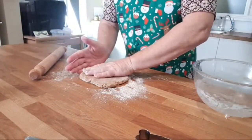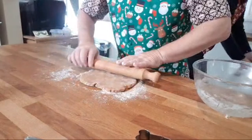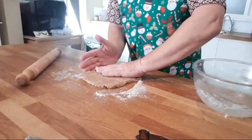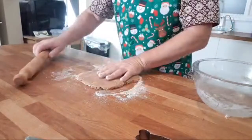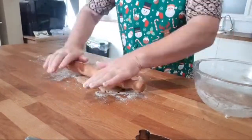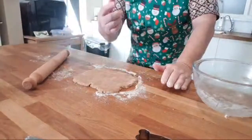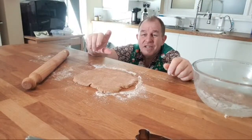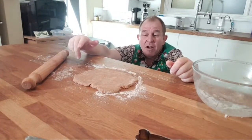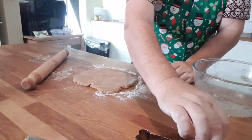I'm rolling out the dough now. I don't want to roll it too thin, because depending on the size of your dog you may want different thicknesses. For little dogs like Chihuahuas or Shih Tzus, roll it thinner. For Labradors or larger breeds, go a bit chunkier. Do remember these will rise a little bit as well. I've got a little dog bone cutter here, and I'm just going to cut through the dough.